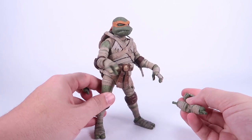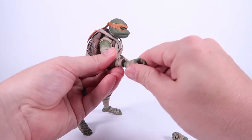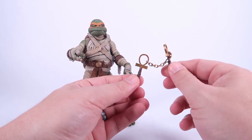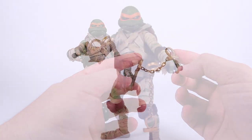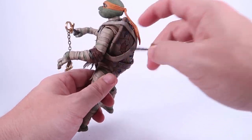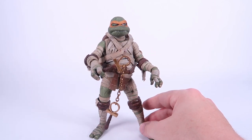He comes with a slew of interchangeable parts. Beyond the lurching decrepit mummy hands, he also comes with a pair of closed fists and a pair of gripping hands for his accessories. It's easy to swap — you just pull the hand, the peg pops right out of the wrist socket, and you pop the new hands in. For weapons, he's got nunchucks in the form of ankhs, which I think is such a cool motif. They're painted with a great gold with dry brushing and have metal golden chains. He's got two of them, and you can actually store the nunchucks on both sides of his belt.